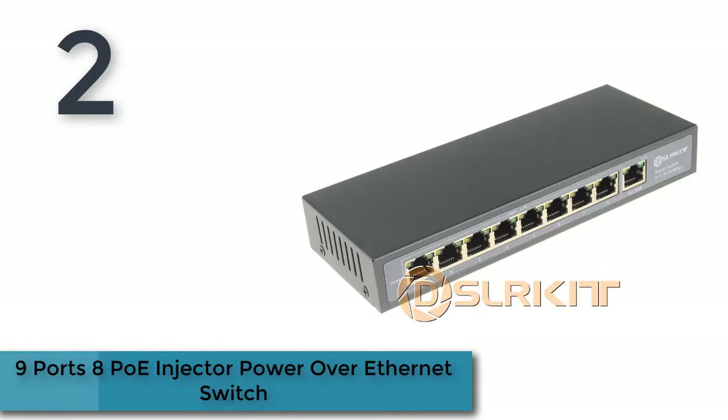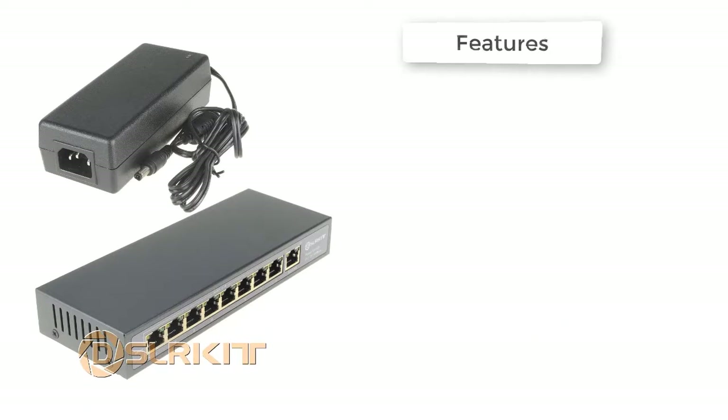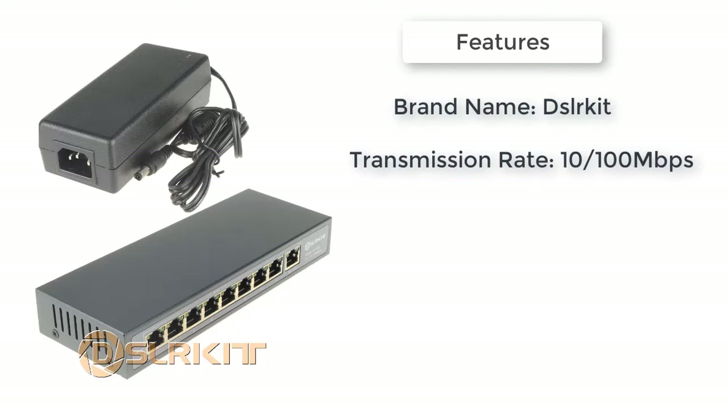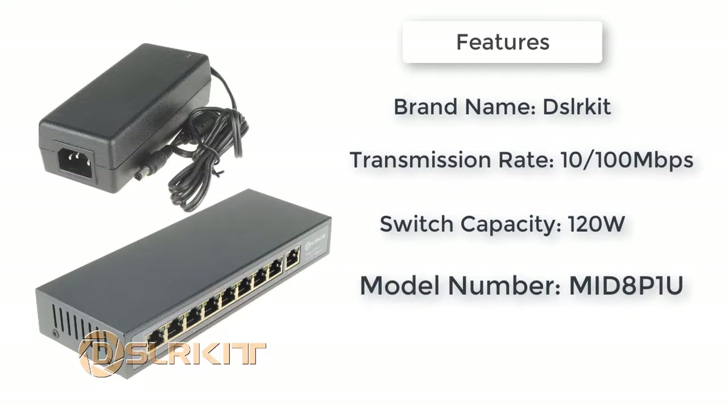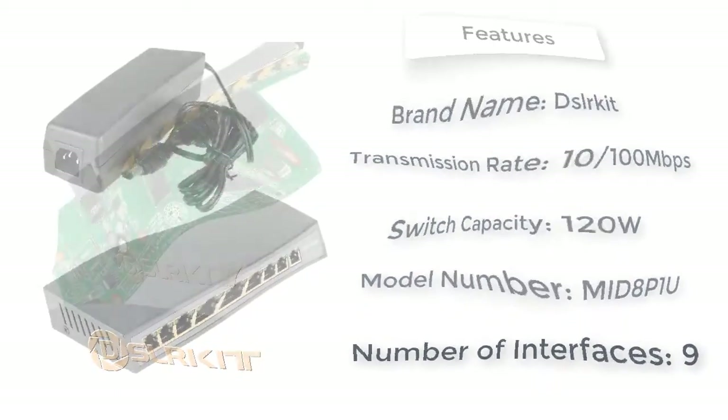Here is product number two: nine ports, eight-port PoE injector, Power over Ethernet switch circuit, 48 volts, 120 watts. Nine ports, eight-port PoE injector, Power over Ethernet switch, 4,5+/7,8 with power adapter. Brand name: Circuit. Transmission rate: 10/100 Mbps. Switch type: Ethernet. Function: PoE switch. Capacity: 120 watts.